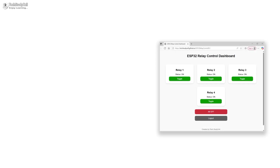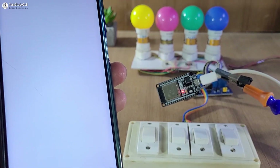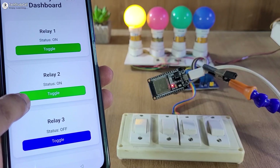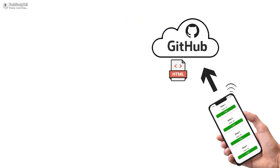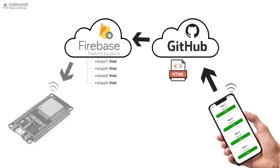In this project, I have deployed the web dashboard on GitHub, so you can access the dashboard from anywhere in the world with a simple link. If you try to control the relay from the web dashboard, first it will send a request to the Firebase real-time database with authentication. If the authentication is correct, it will update the database, then Firebase will forward the request to ESP32 to control the relay.